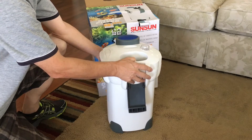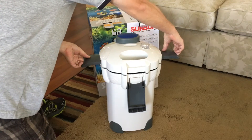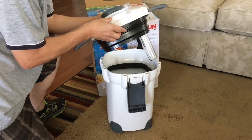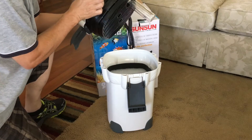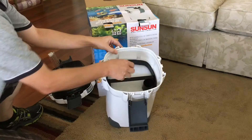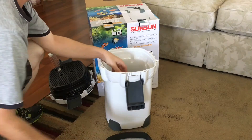One thing I read in a lot of comments was that you have to be very careful with the latches because they can break very easily. In the top of the lid you have the UV lights. Inside the canister it came with four trays.